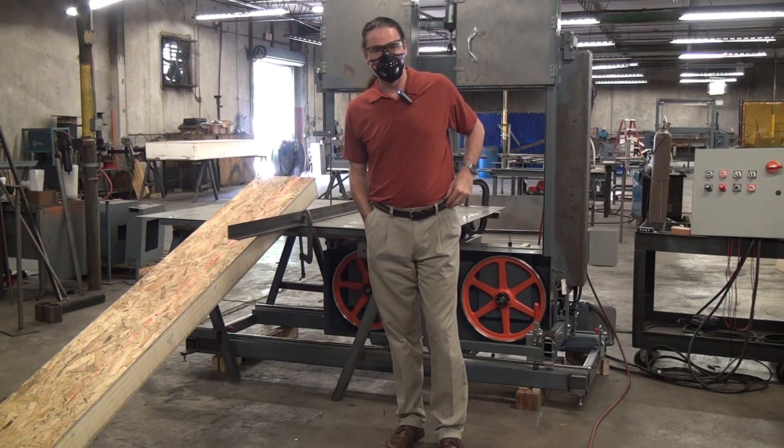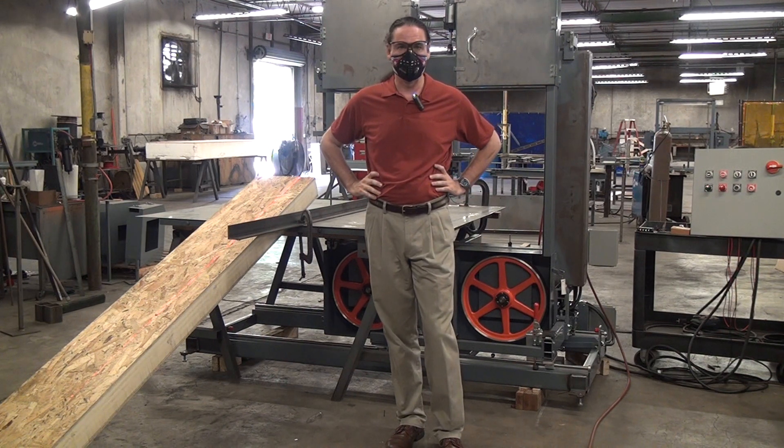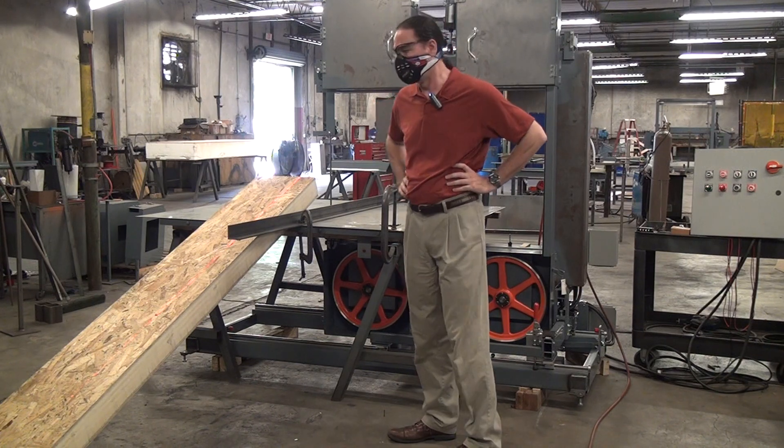This will be a brief demonstration cut of a Forrest Manufacturing vertical blade traveling head bandsaw. I haven't even named this thing yet — I'll come up with some string of letters and numbers later on to describe it.